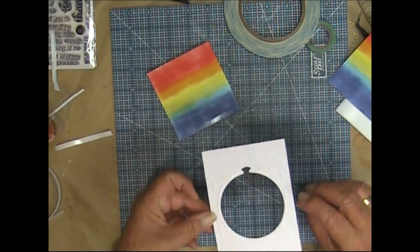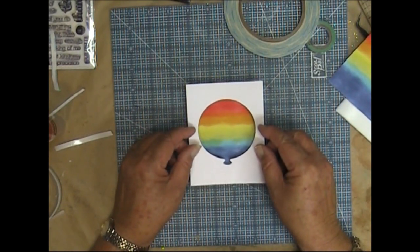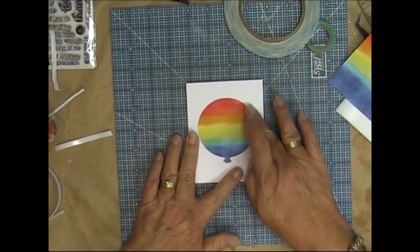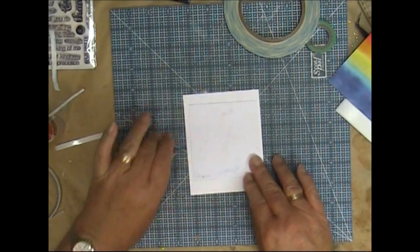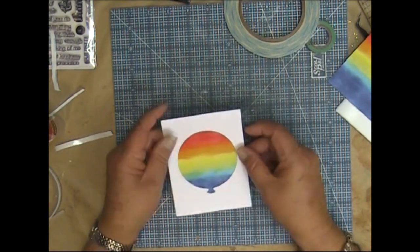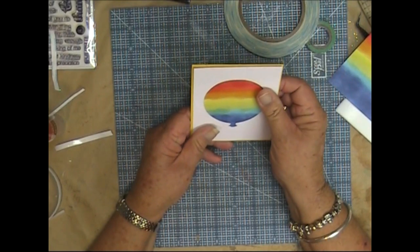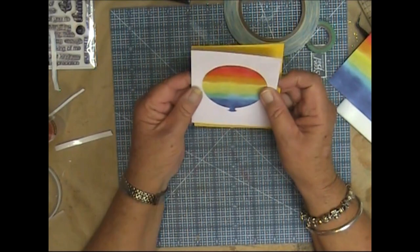With the bottom piece positioned, I just stick it down — however it lands is how it is. That's sitting there. This is going to sit on top of a coloured piece of cardstock — I've chosen yellow, cut at four inches wide by five and an eighth inch tall.